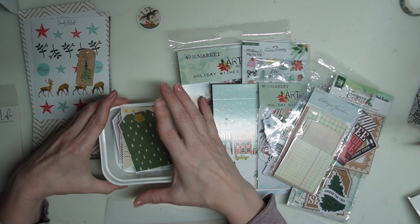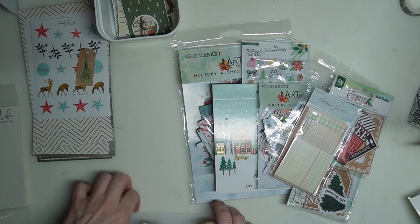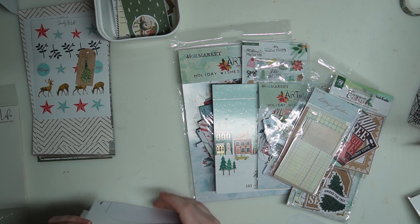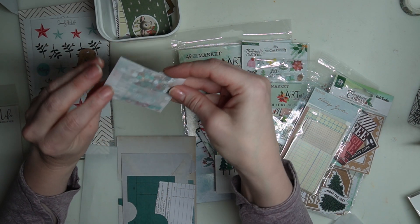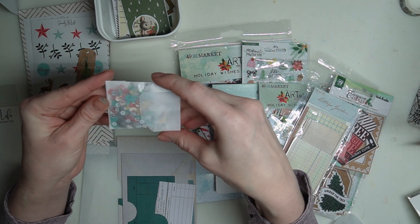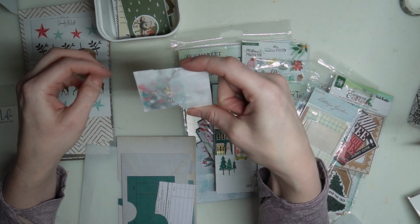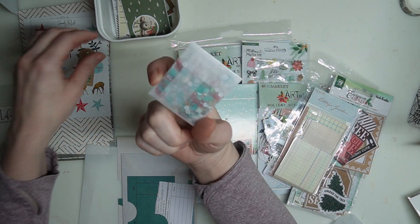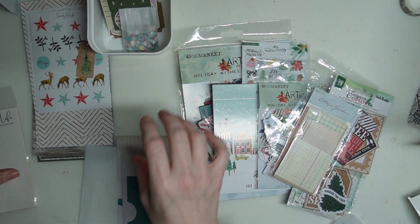I try not to do anything too deeply seasonal so you can customize it however you'd like. There's this beautiful little wood grain, silver and gold, turquoise and red with gold flowers, sequin mix. I'm going to be making a vellum pocket with that — that's going to be a lot of fun.